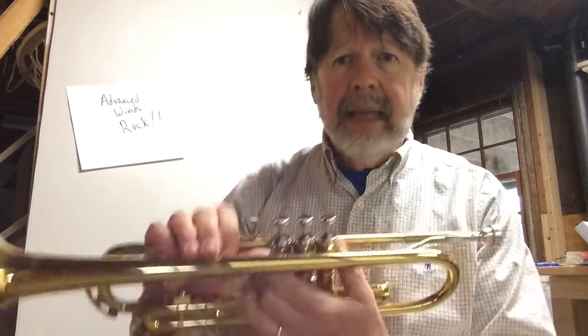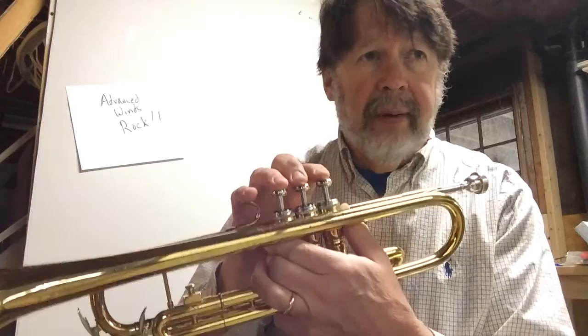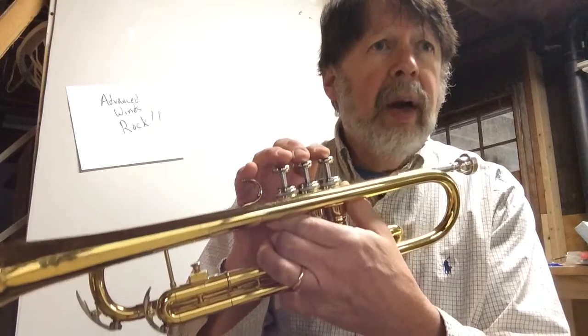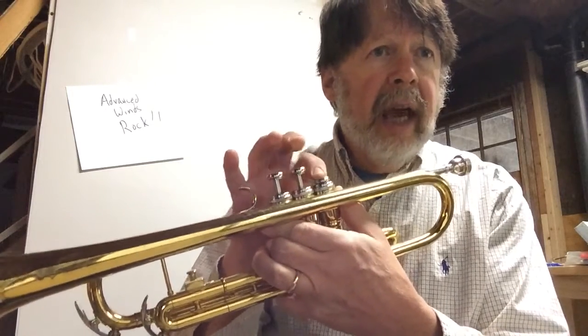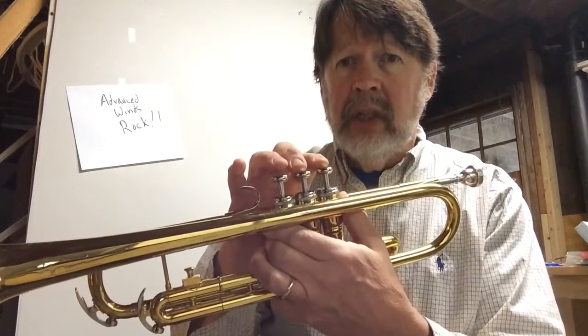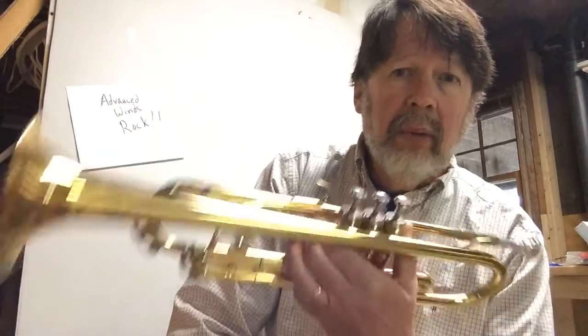Then the next step is to say the notes and push the buttons in tempo. Like this: G, A, A, G, F, E, E, E, E, F. I said G and did the finger for G, then A — but I did it in a tempo. It may take a little while to get there, but you want to be able to say those note names. It's really important to say the note names and do the fingerings at the same time, while tapping your foot. That's the third step.